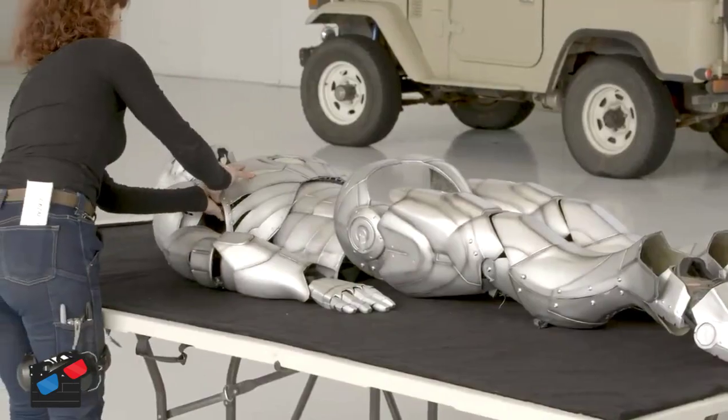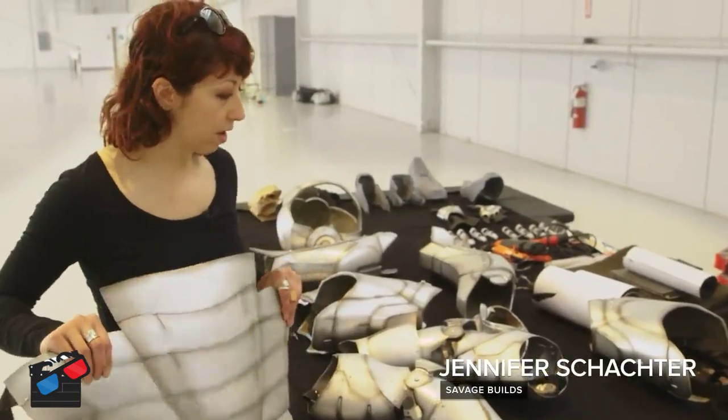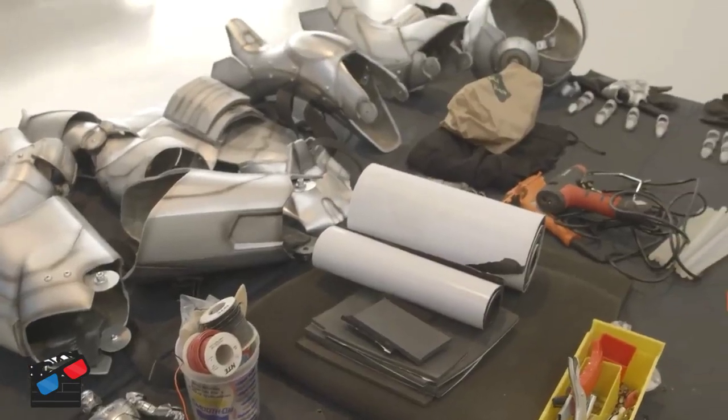There's components made of titanium, there's components made of urethane, some flexible pieces. We also have fiberglass, we have some pieces 3D printed in nylon. I think over 280 parts for the whole suit.